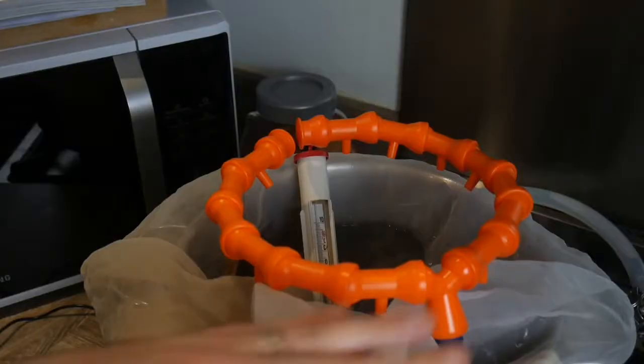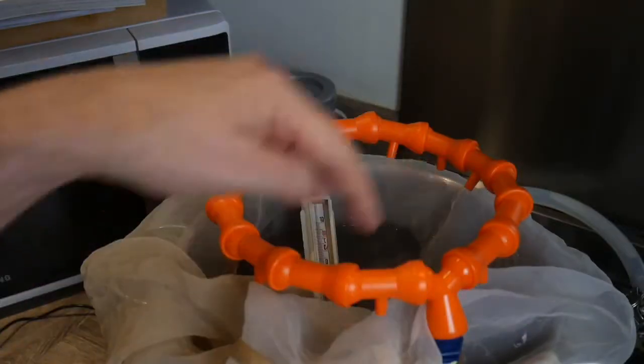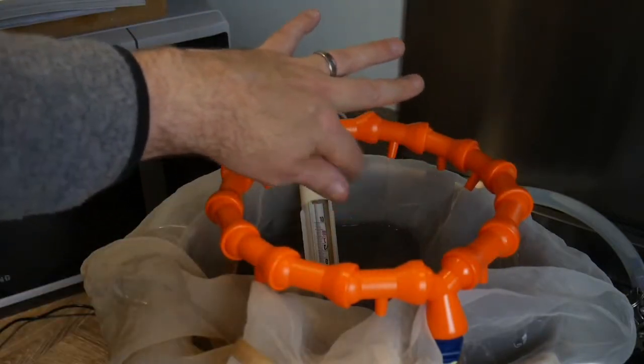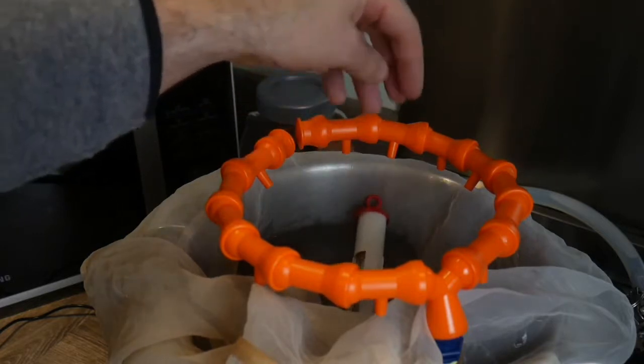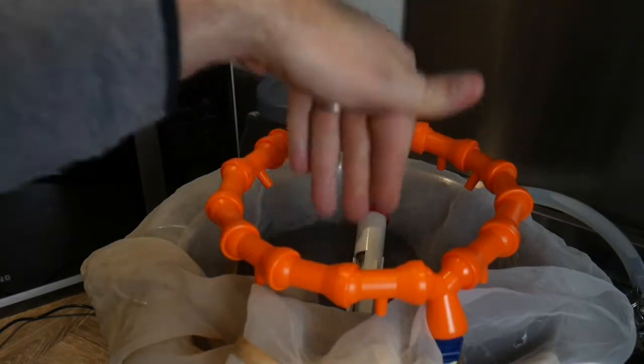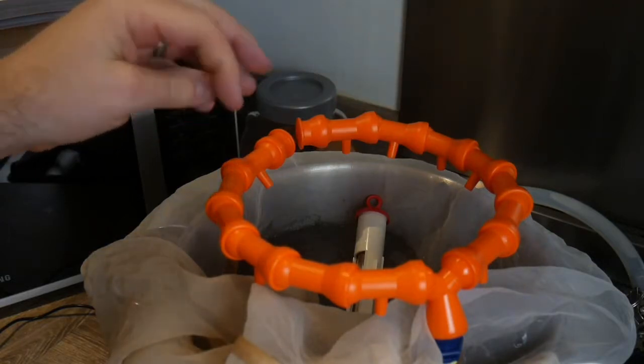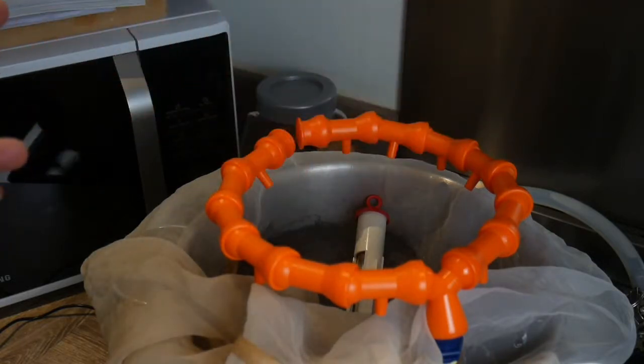Here's the sparge arm set up. It's a modular thing with all different movable parts; each has a little hole at the bottom angled in different ways — half of them point straight down and half point towards the middle — so we should get a better, more even recirculation of the wort.